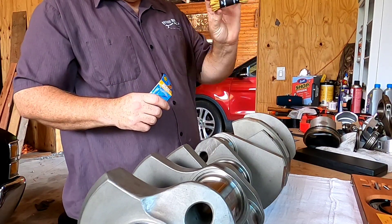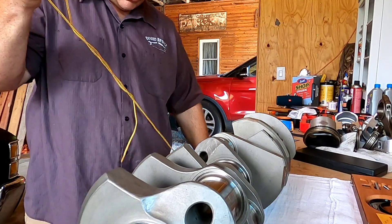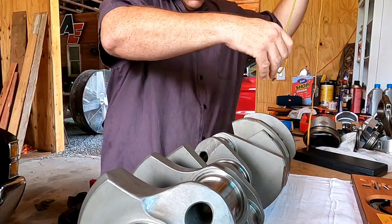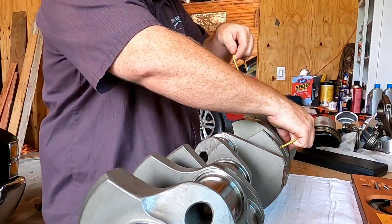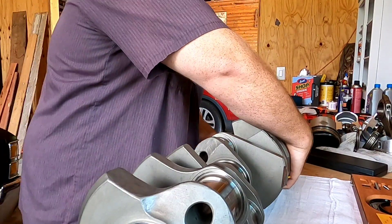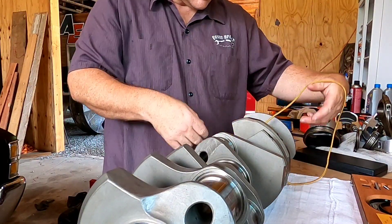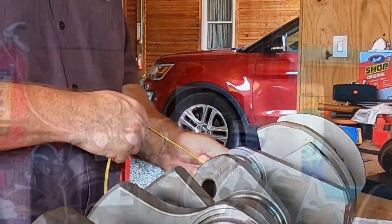Get out your string of choice — shoelaces, paracord, whatever — and wrap it around. When it comes to true high performance engine building, don't rush through processes like this. Yes, it may seem like it takes forever and the project just keeps going on, but I promise you, haste makes a ton of waste when you're doing this. Be patient and good things will come.